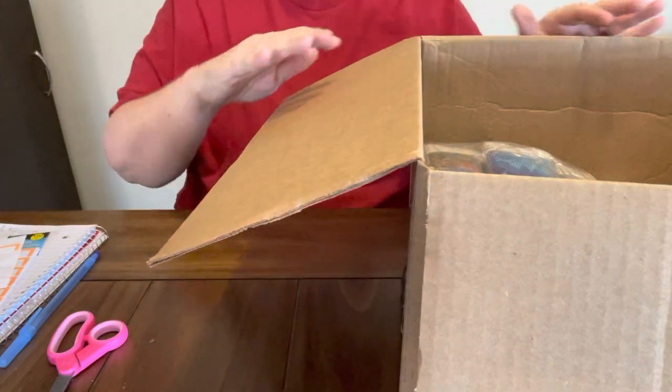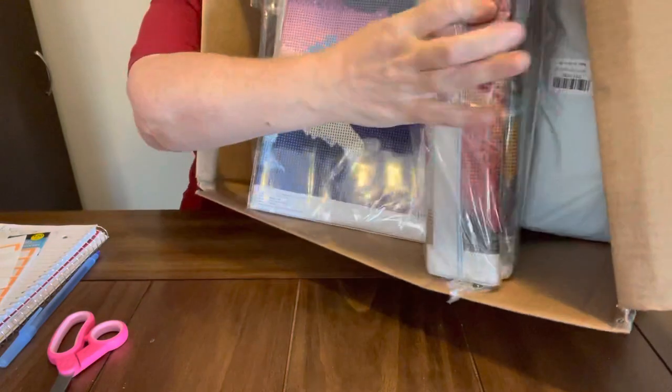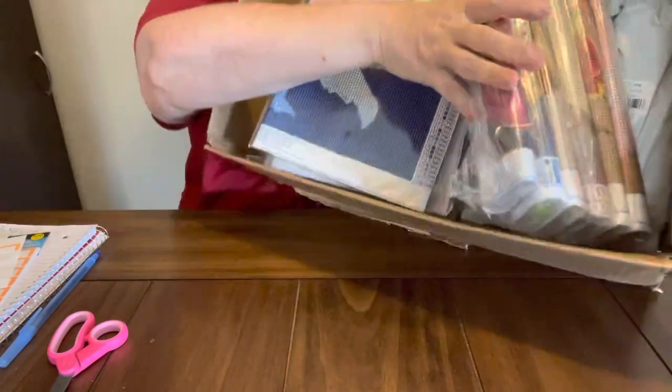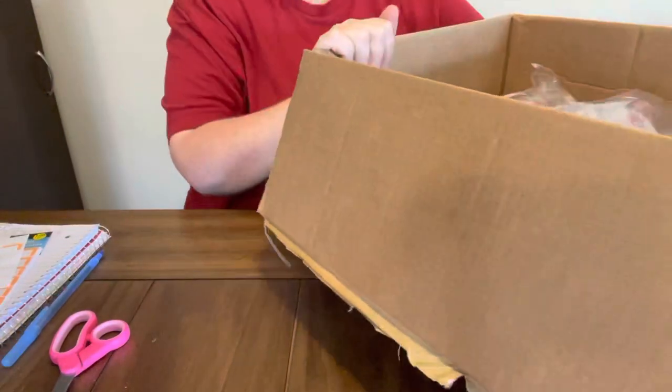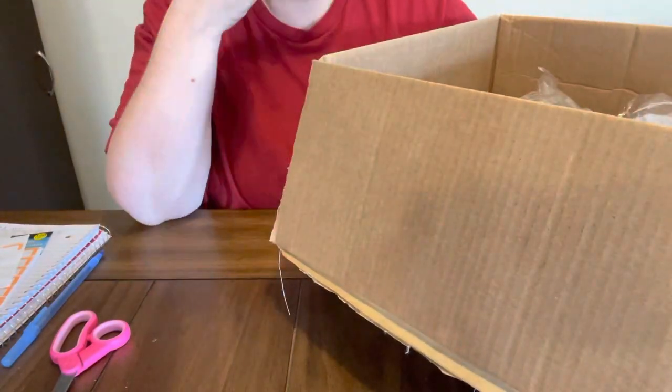Hey everybody, Diamond Grandma here, and I want y'all to look. This is a package I got from Amazon today, and there is about 27 diamond paintings in here.